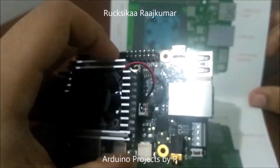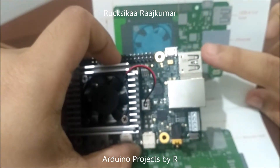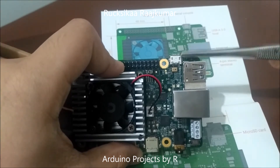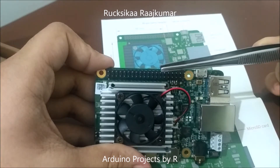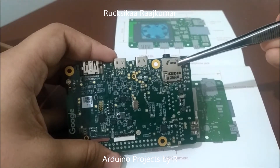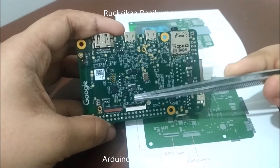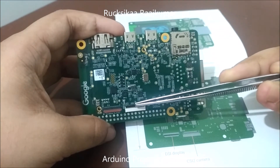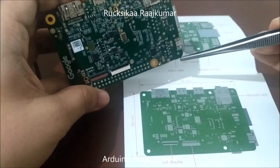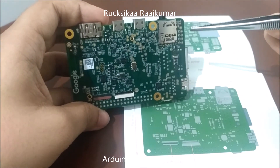For LAN we have an Ethernet port here, and then we have a USB-A 3.0 host. Here we have a micro USB port for serial console. This is a 4-pin GPIO header, and this is a micro SD card slot. This connector will be used to connect to the DSI display, while this one will be used to connect to the CSI-2 camera. The width of this board is 85mm and the length is 56mm.